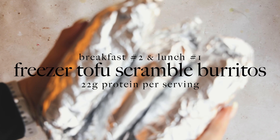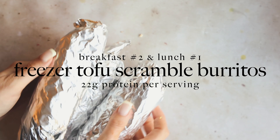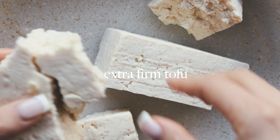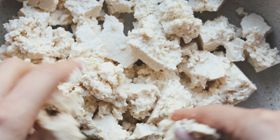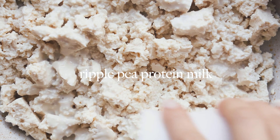For breakfast number two slash a lunch option we're going to make freezer tofu scramble burritos. I forgot how much I love tofu scramble. This is a great time to be making tofu scramble because I mean, I don't eat eggs, but everyone says the price of eggs is outrageous. So if you're not a vegan, try making some tofu scramble. Here's how I make mine.